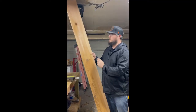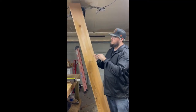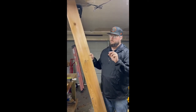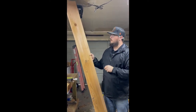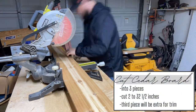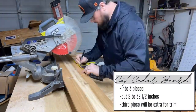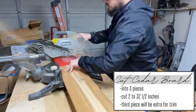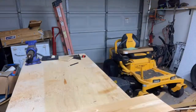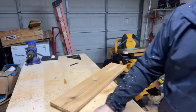This is our board — it's eight feet long. I'm going to cut it down into more manageable pieces. Our tray is 34 inches in total length. We cut an 8x8x1 cedar board down to three pieces. The first two pieces are 32 and a half inches long and will serve as the base of the bathtub tray. The third piece we'll utilize to cut the trim to trim the tray.